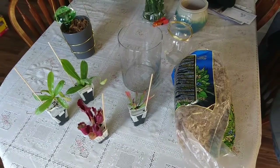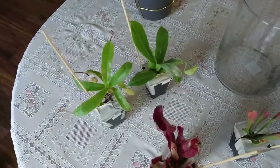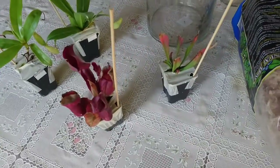Thanks for joining me on my eBay haul for my carnivorous plants. I've got two Nepenthes varieties and two Sarracenia varieties.